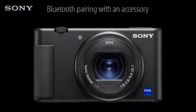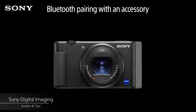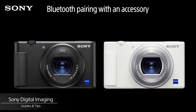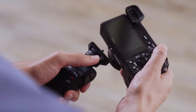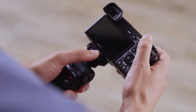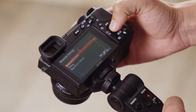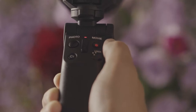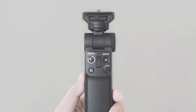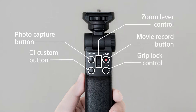Hello, and welcome to another episode. In this episode, we will look at how to pair the Sony Bluetooth Remote Control Grip to your ZV1, or any other compatible Sony camera. The Sony Bluetooth Remote Control Grip offers a range of convenient functionality by putting controls such as zoom, photo capture, and video record buttons onto an easy-to-handle grip.